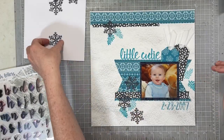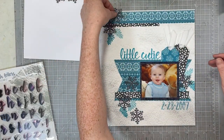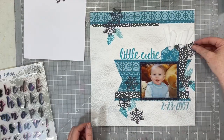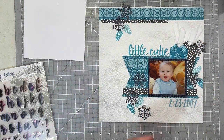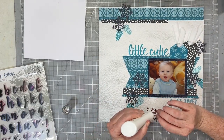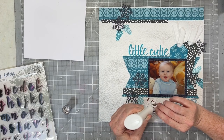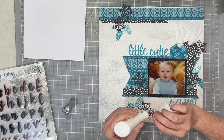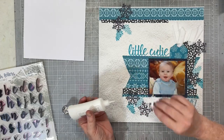Once I had the stamping done, I went ahead and added my die-cut snowflakes all around the page, choosing three areas to cluster them: one around my tag, one at the top, and one at the bottom. You can see how I placed those branch stamps so I could then layer one of those snowflakes right on top of them. Once I have these all glued down, that's going to finish this page off.